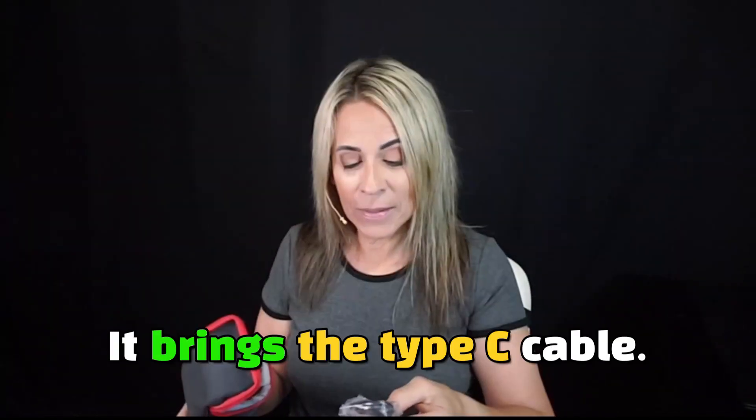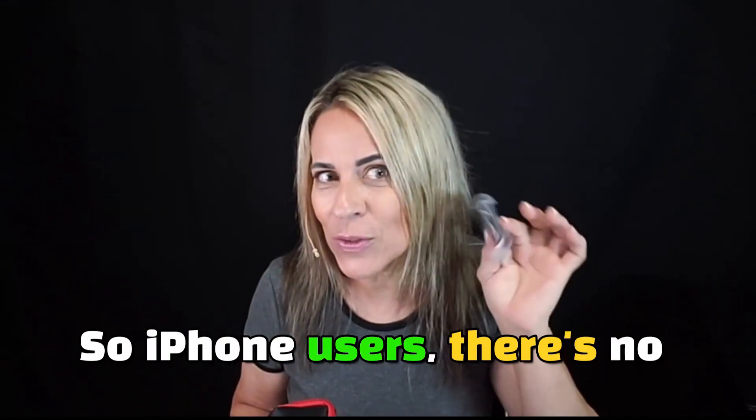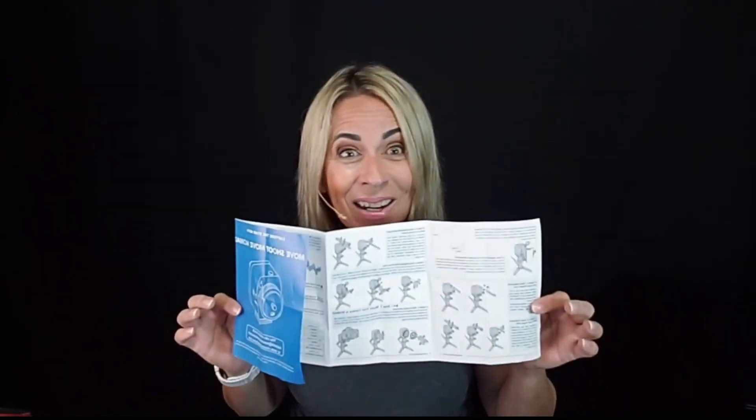This beautiful kit comes in a little case. It includes the Type-C cable — so iPhone users, there's no excuse, here's the cable. It also comes with a quick guide to get started easily, with three different options on how you can use this Star Tracker.